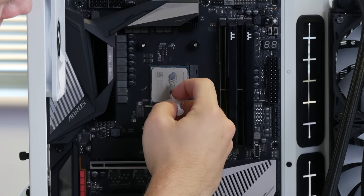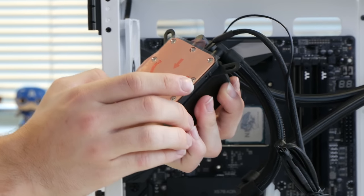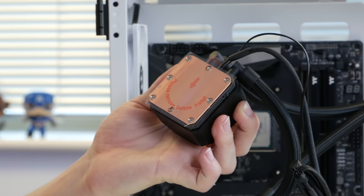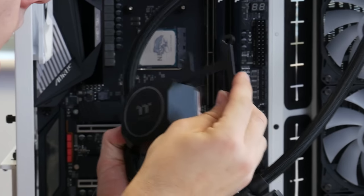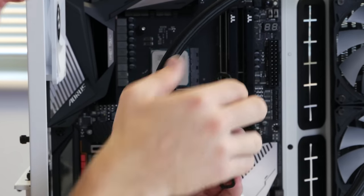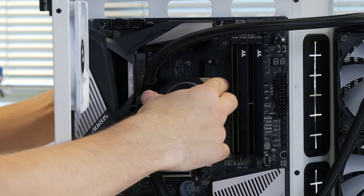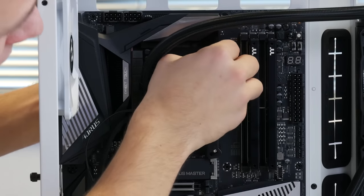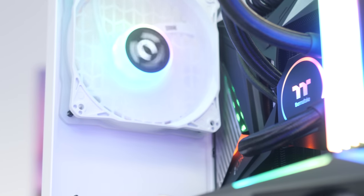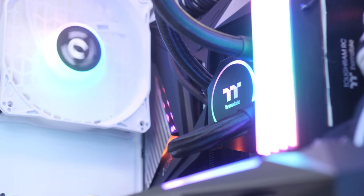With the radiator in and fans installed, I'm going to put a little bit of thermal paste onto the CPU chip itself. We also need to remove the pre-installed water block mount and replace it with the correct one. That then slides over the pre-installed backplate assembly and fastens down with the thumbscrews. With that all done and dusted, the next thing to install is the power supply.